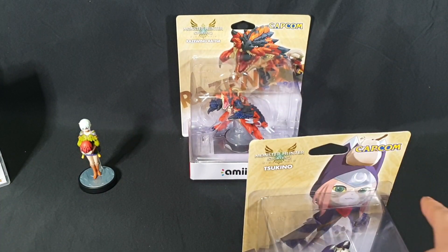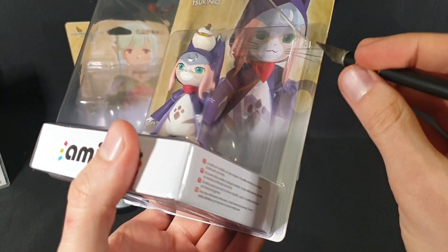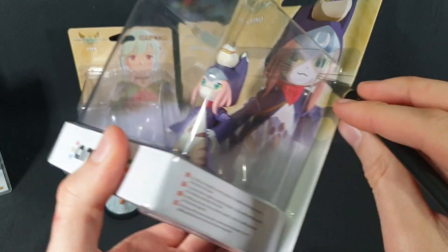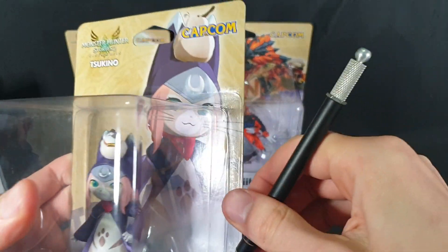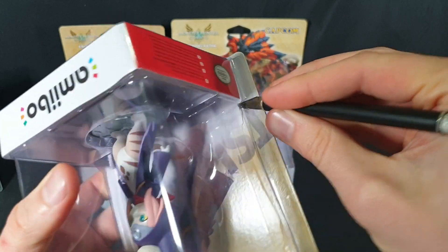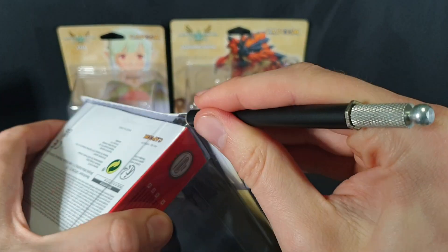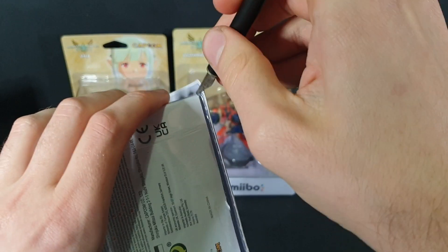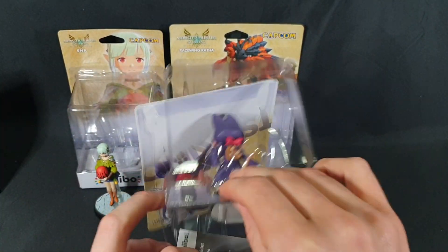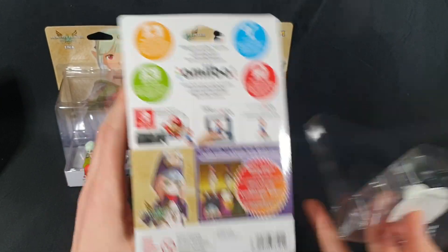Let's open this one up, carefully cutting it open along the sides — making sure we get high enough this time — and the other side. While I open this, comment below: what do you think of these amiibo? Have you managed to get them yourself? Let's go ahead and slice the bottom now. I don't remember if I showed you the back of the packaging — so there's the back of the packaging for that one.